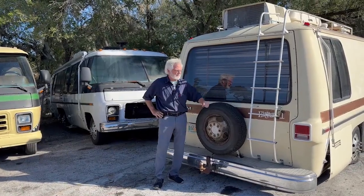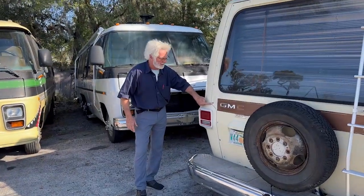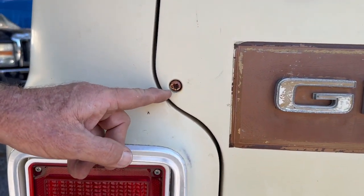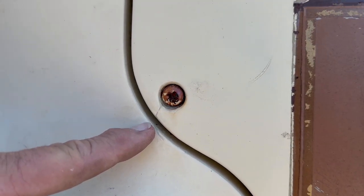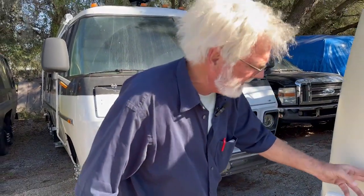You can see this rear panel screw is rusted and it's got a crack right there. These panel screws are going to need to be taken out before this thing's painted. If you painted it with that, then it would start rusting again — it would look terrible.